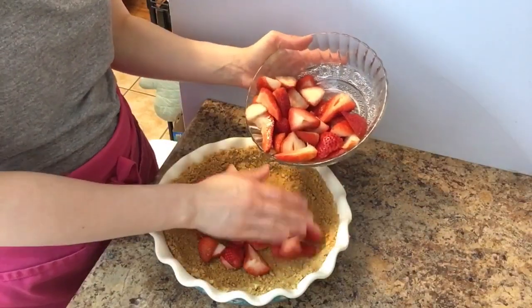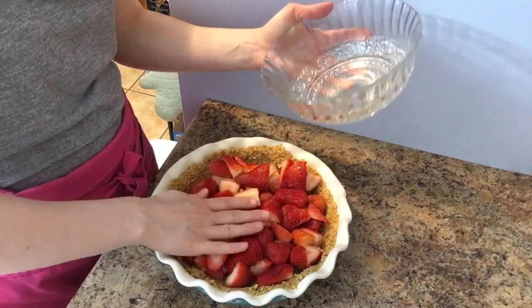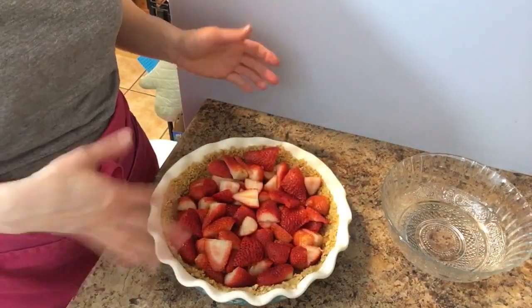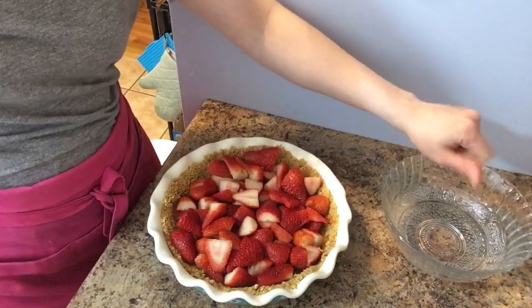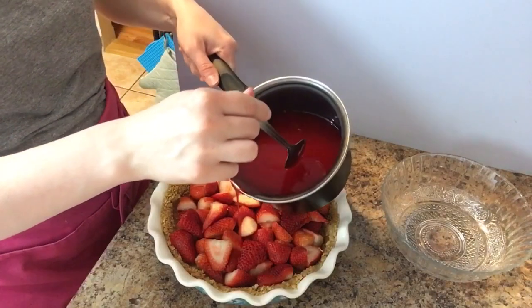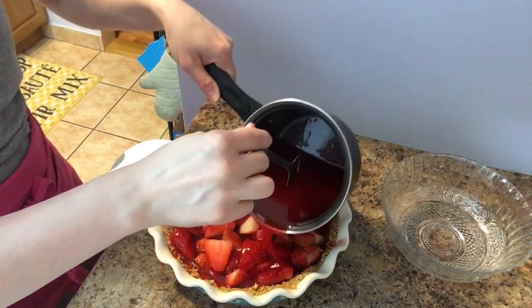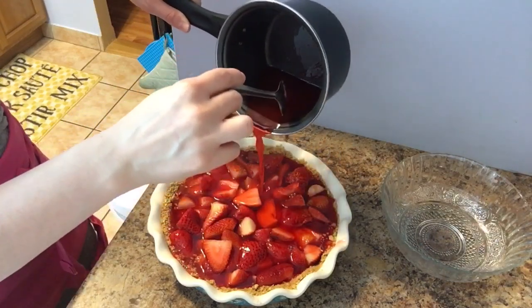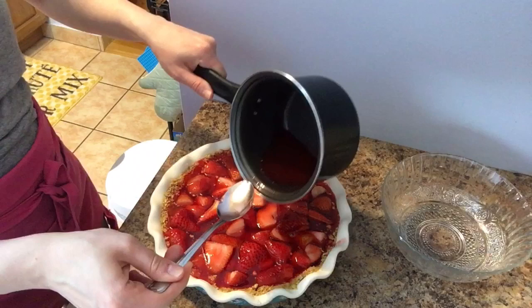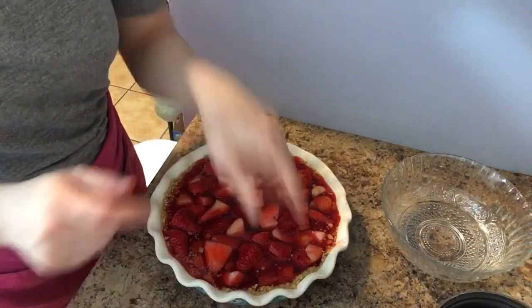Go ahead and add in your strawberries — make sure they're dry because you don't want wet berries in there. I do just enough to cover the bottom because I put whipped cream on top once the jello sets. I usually just use Cool Whip — already made whipped cream — and nobody's going to judge you. Then pour your jello mixture over the strawberries. Look at that, it's like heavenly! Some of them are starting to float up, that's totally okay. I'm going to put this in the fridge until it sets and then enjoy it!